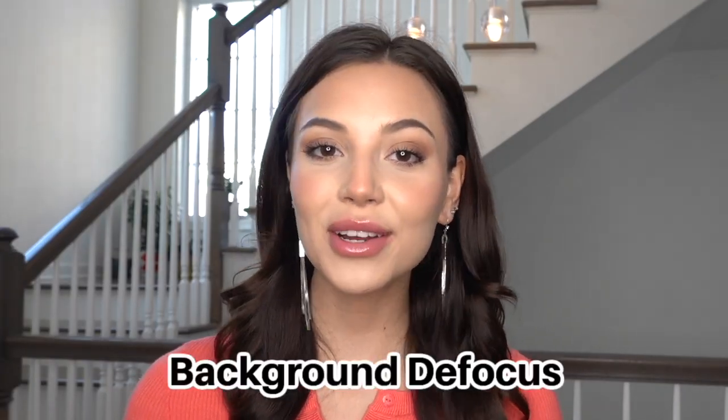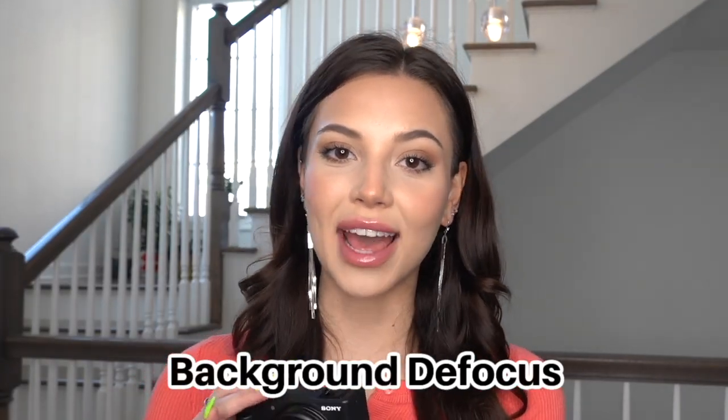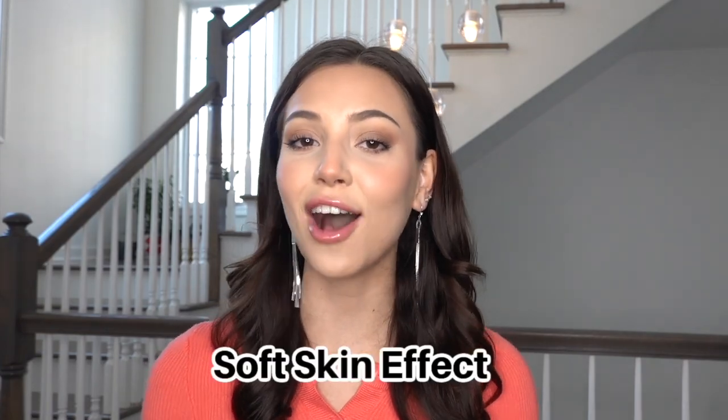First things first, I used the background defocus feature on the ZV-1F. This feature basically blurs out the background and just focuses on your face and what's in the front of the camera. It's really hard to get that quality defocus on your smartphone. But if you don't like that feature, you can easily click the button to get rid of it, which is right here.